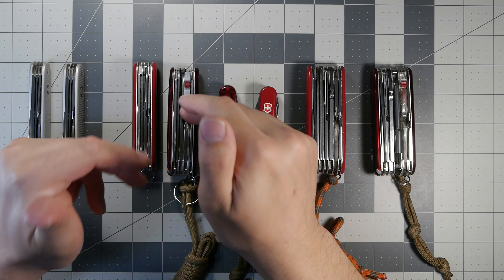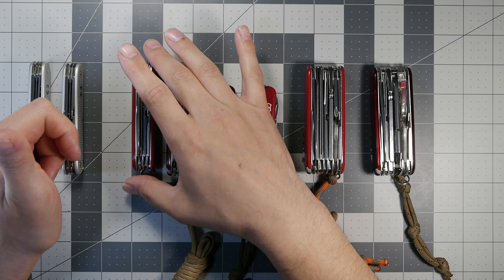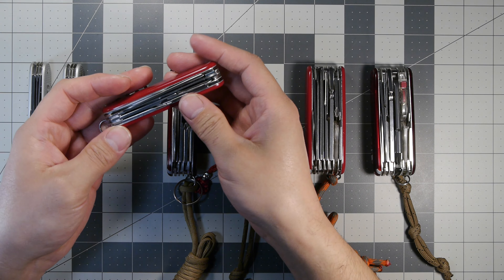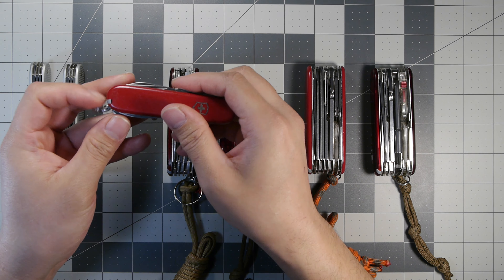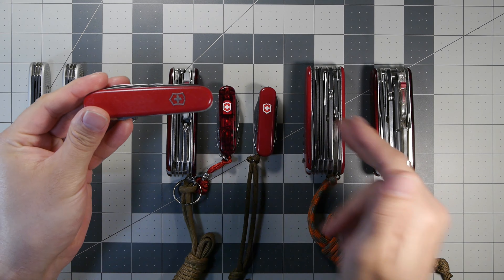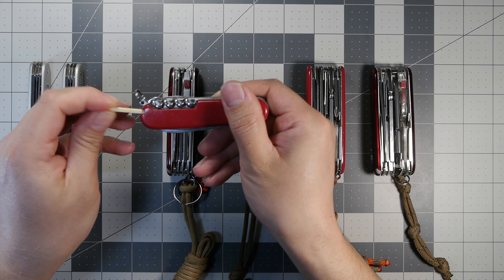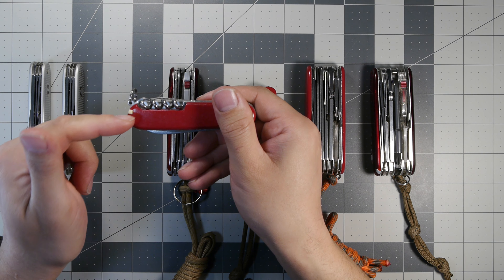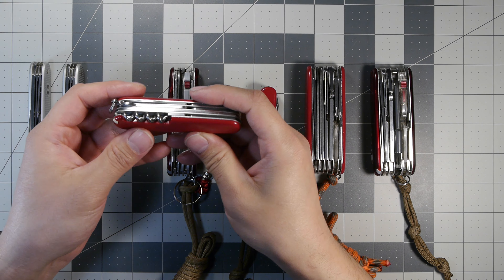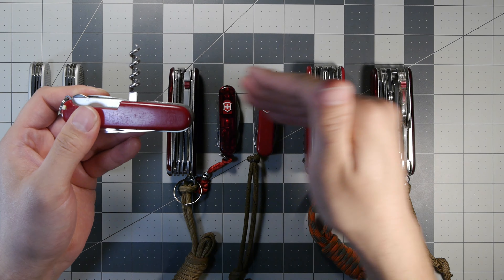Moving to the more traditional 91mm platform knives, we have the Huntsman and Huntsman Light — there are many more models but these are the two I particularly like for outdoors. Starting with the Huntsman, it has traditional scales with tools in them: a tweezer, a toothpick slot, and a corkscrew. You can also get aftermarket modifications including a ferro rod in the scales.